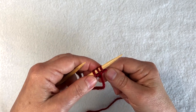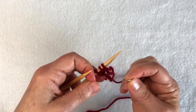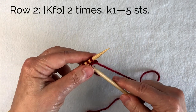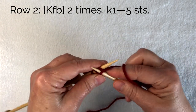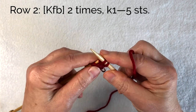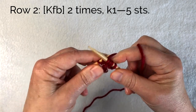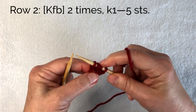Row two is going to be a right side row. I like to put a stitch marker in my right side row when I'm working garter stitch so that I can remember which is the right side row. Row two is also an increase row. I'm going to knit front and back in the first stitch and then knit front and back again, then knit the last stitch. So I have increased two stitches and I have five stitches.